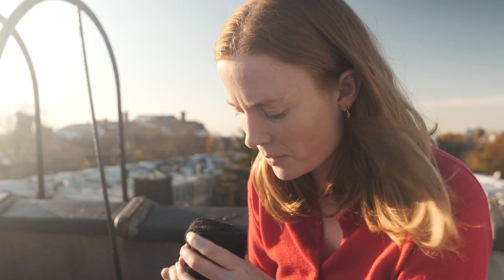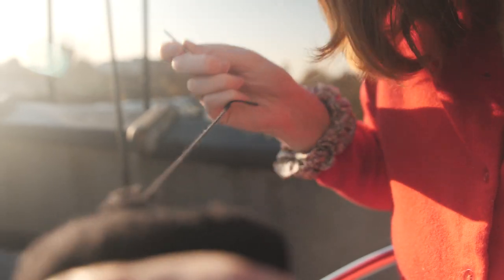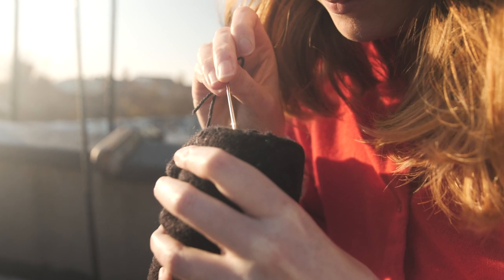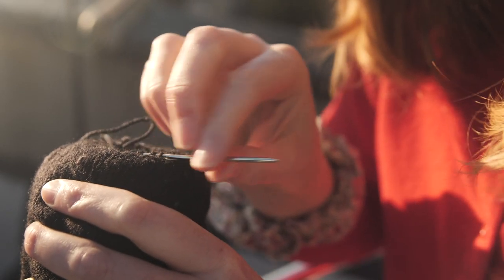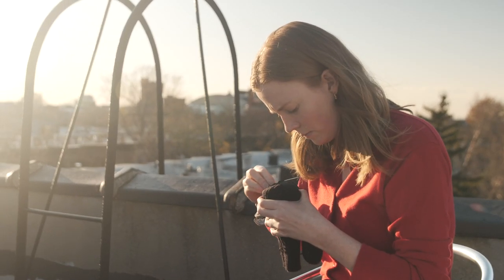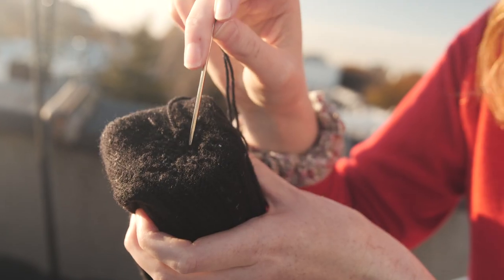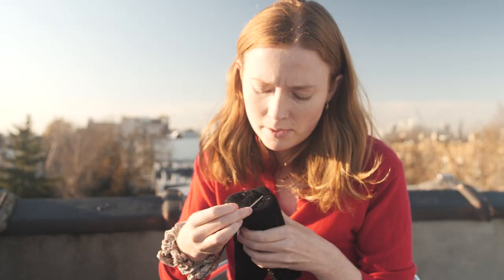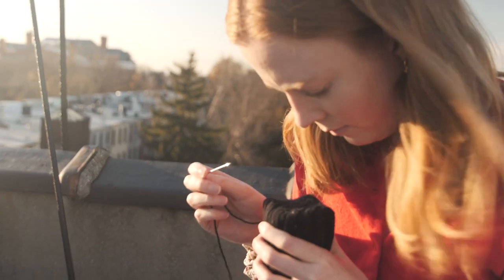Right now I really am wishing it was contrasting because it would actually help me. Maybe as someone who hasn't done this very much, it would help me to see it better. There's kind of a big gap right here — I think I'm going to go back, do some stitches back here, and go across. I think that's fine.